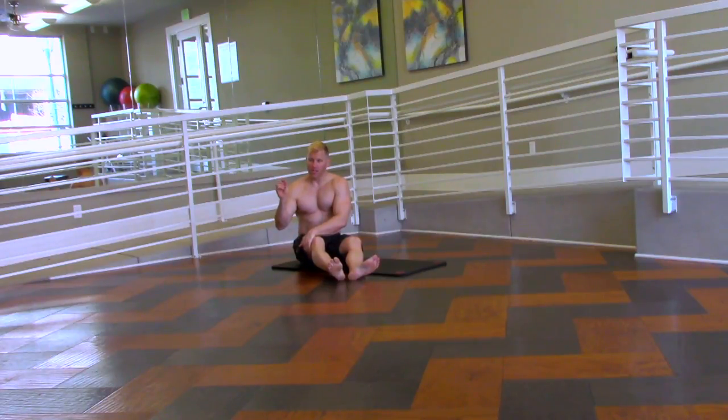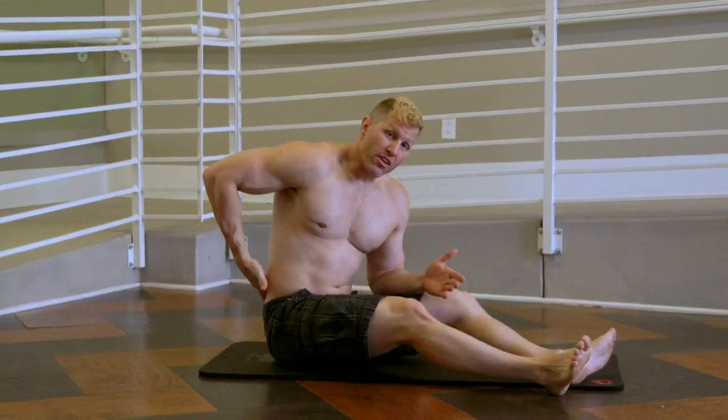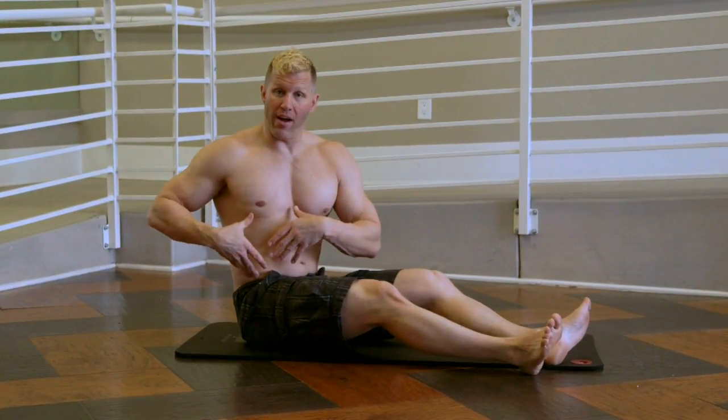It targets the outside of the leg, a little bit of the IT band. It's going to get those glutes and you're also going to feel it in that lower back. As you can see, as I'm rotating away, you get a great stretch. You guys have a great day.